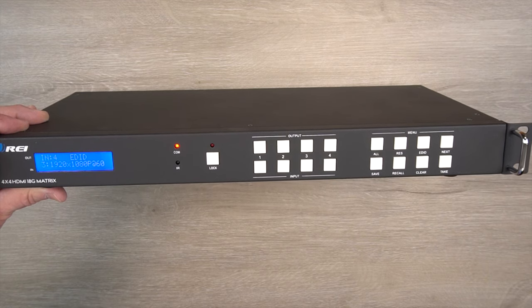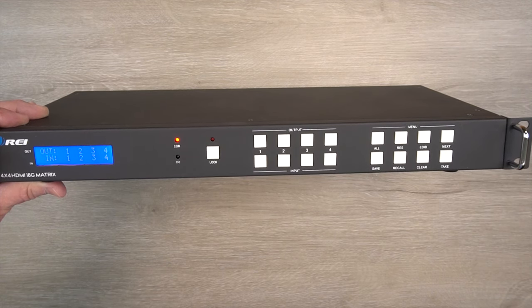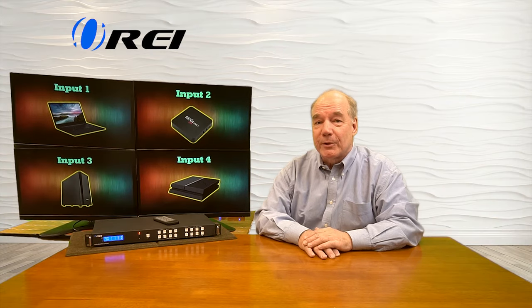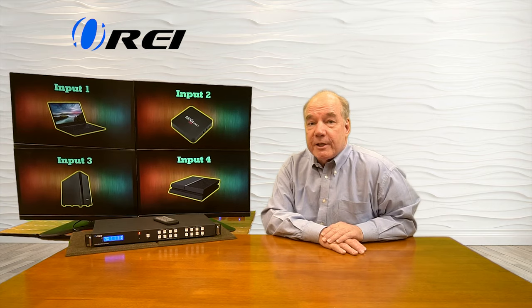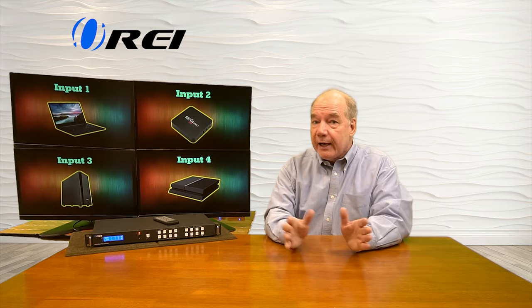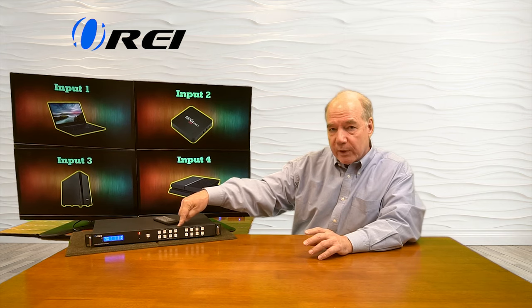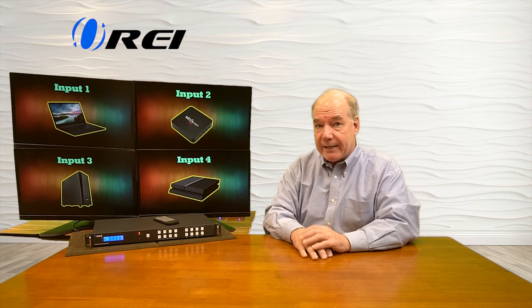Now that you've verified all of your inputs and all of your outputs are set correctly, you can move on to making changes to which input goes to which output. It's a really simple three-step process: select the output you want to change, the input you'd like to send to that output, and tap TAKE to actually make it happen.